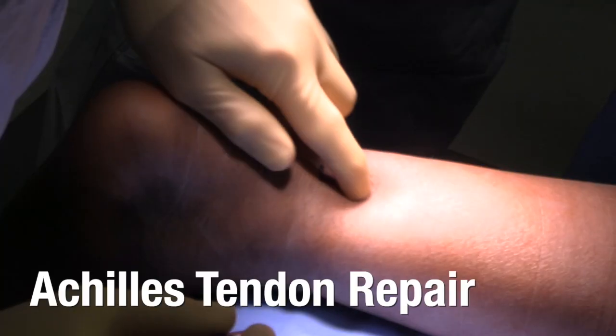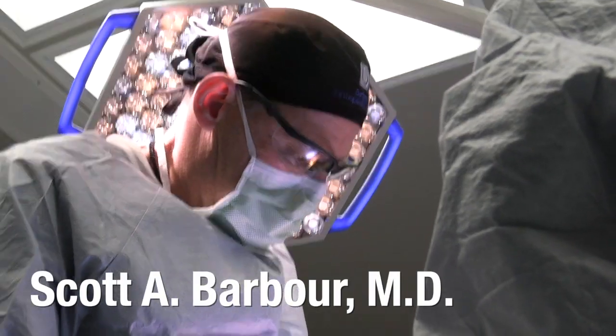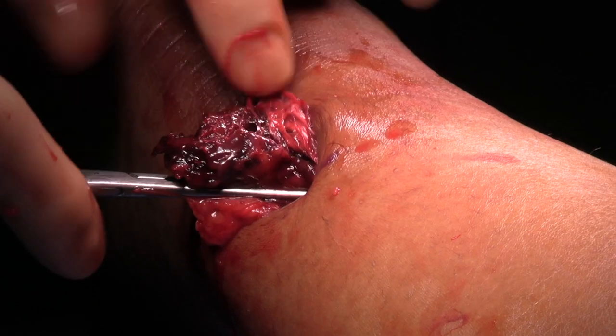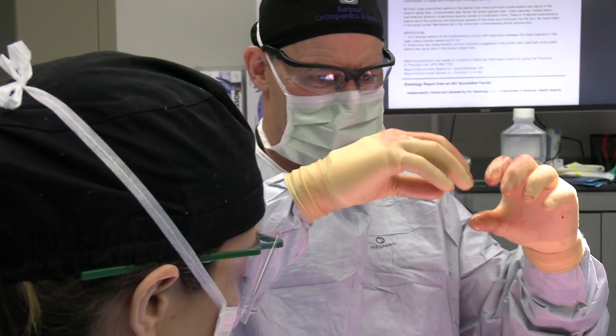Feel the tendon right there. It's kind of hard to feel the top so that we can grab it and pull it down. Usually mid-force number ten tears are due to watershed areas. You have some of the blood coming down, blood supply coming down from the muscle, some coming up from the bone, and it kind of peters out in the middle — that's called the watershed area.